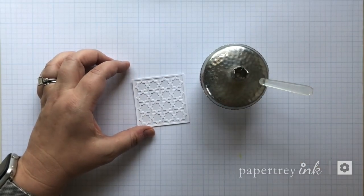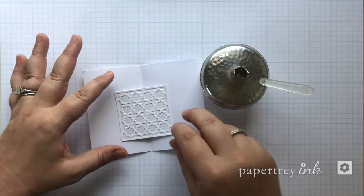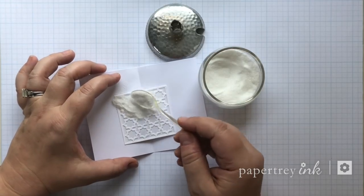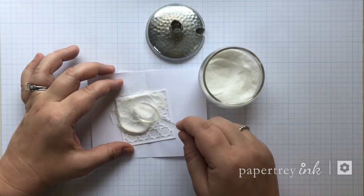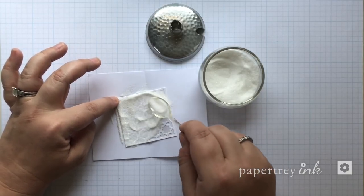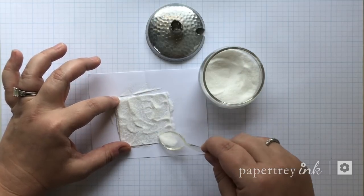I keep a vintage sugar bowl on my desk filled with clear sparkle glitter because that's my go-to and I like to have it handy. I'm sprinkling the glitter over the panel on top of a piece of scrap paper so that it will be easy to save any extras. I like to put a pretty thick layer over something like this so that I can really press it in with the back of my spoon.